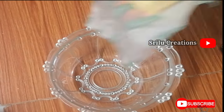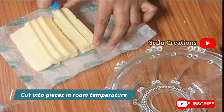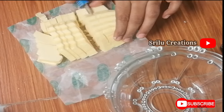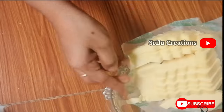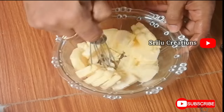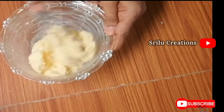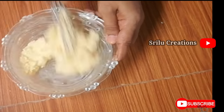I will put it in a bowl and mash it. It will melt in 3 minutes, it will melt in half a minute. It will melt in a bowl.